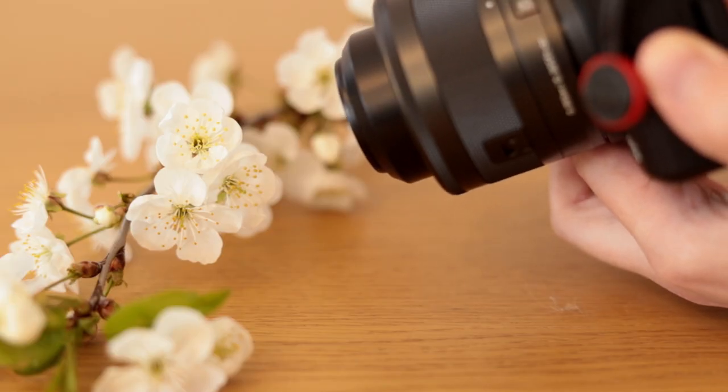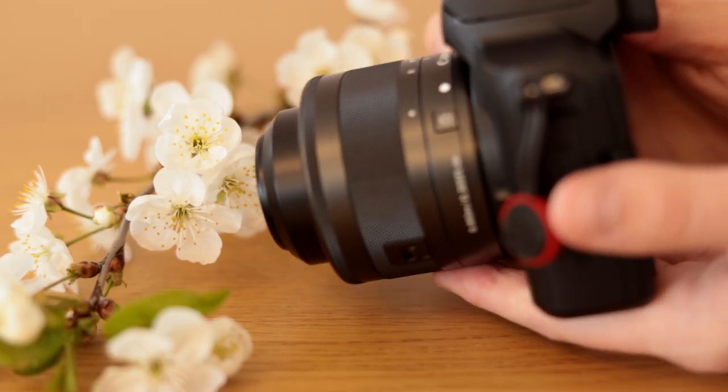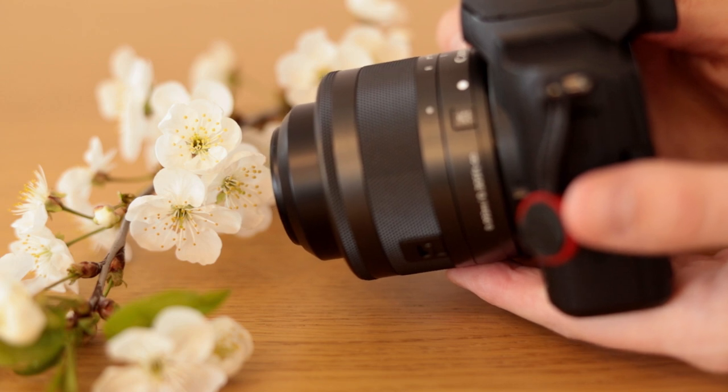I often have to be very close to my subject and end up bumping into it with the lens, which can be very annoying. This mainly happens in the super macro mode. Having the camera so close to your subject also poses another problem: most of the time it takes away a lot of the light from the subject.